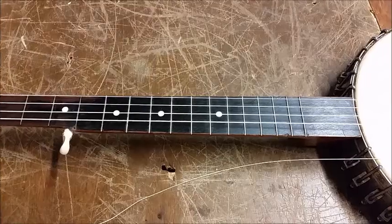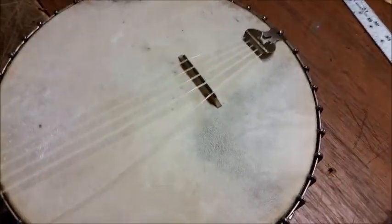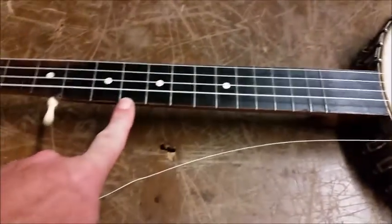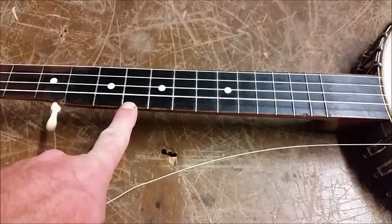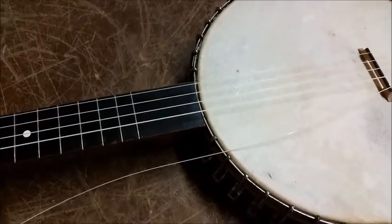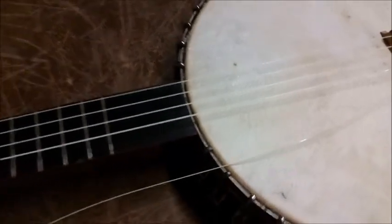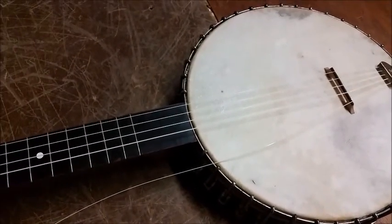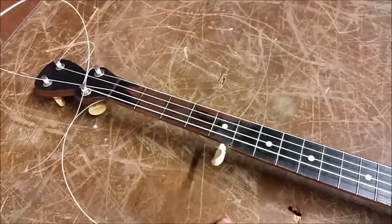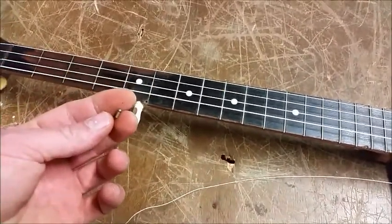Getting it strung up and I'm using the new Aquila super nyla gut strings. You'll notice the lack of the red series fourth string. They're an off-white or cream color which the package says was closer to the original gut look, and they're supposed to be more like the original gut strings with less stretch.